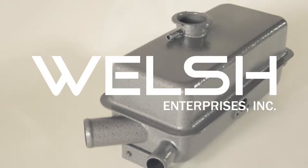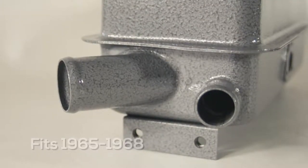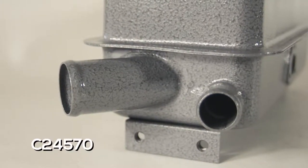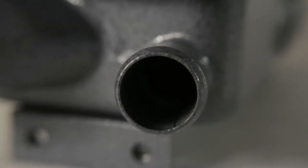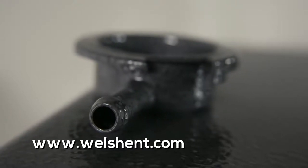This E-Type header tank is for a 4.2 liter E-Type, 1965 to 1968. The part number is C24570 and can be found on the Welsh website at www.welshent.com.